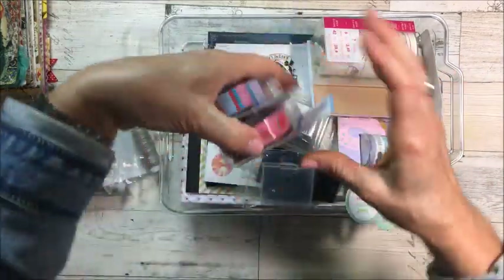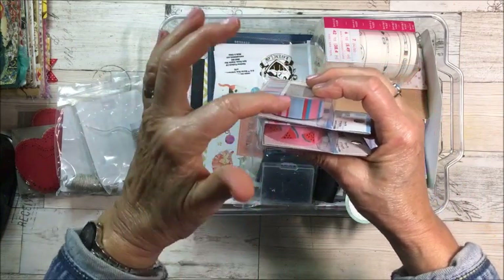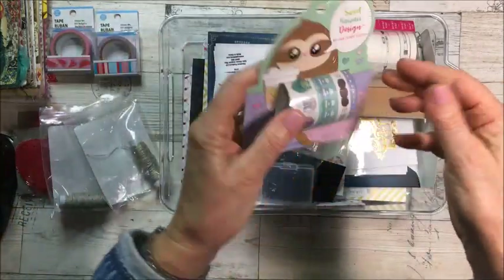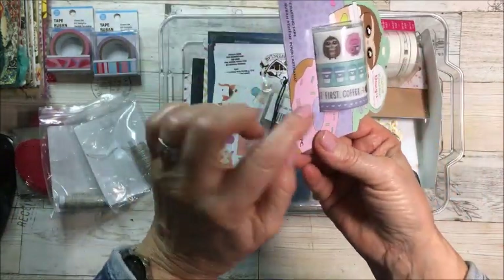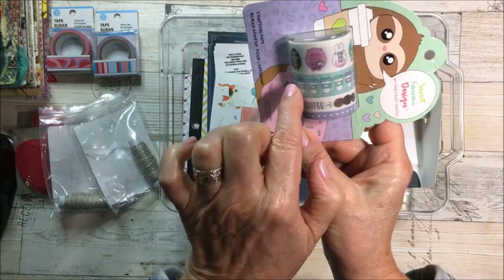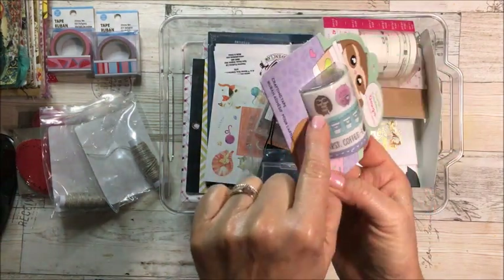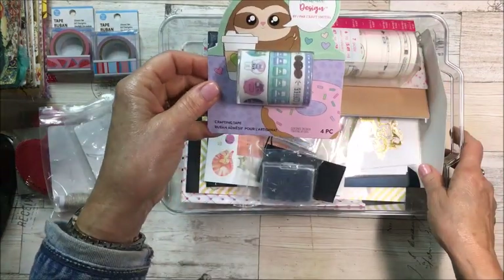Then I went to the dollar store and got some washi tapes — this is going to be for next year. I thought these went really nice together, the watermelon and the stripes. And look at this one — it says 'but first coffee,' it's got coffee beans, coffee cups, and these little characters drinking coffee. How cute is that!